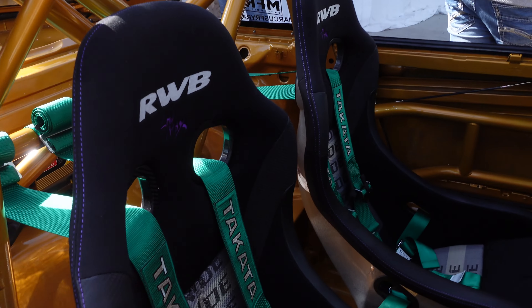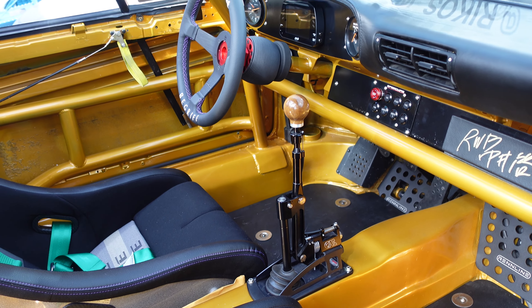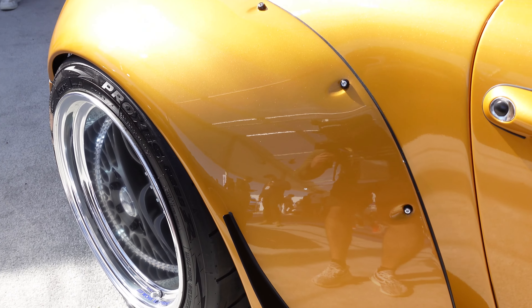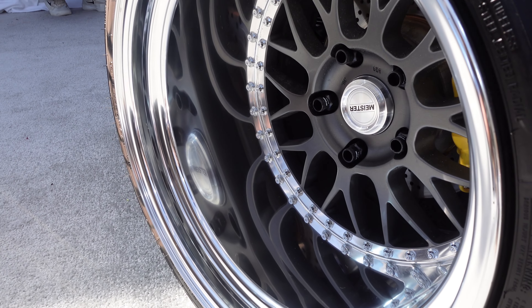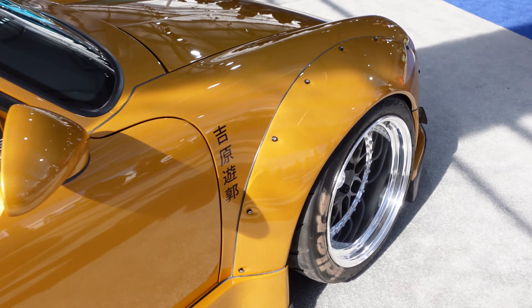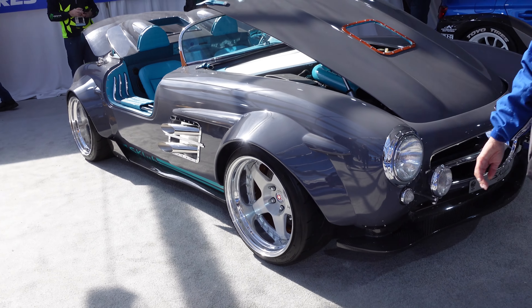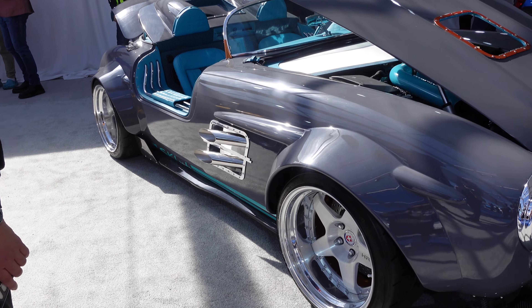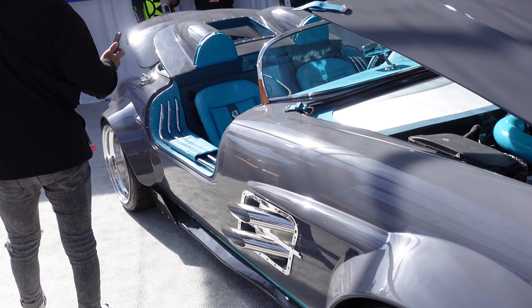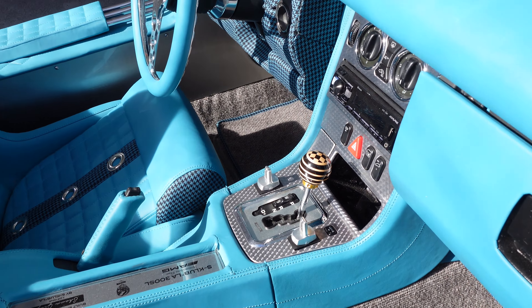Rico's RWB, bro. And the width of these wheels, bro — oh my gosh. I love it, man. Yeah, I want to get one too. That thing's so nice.